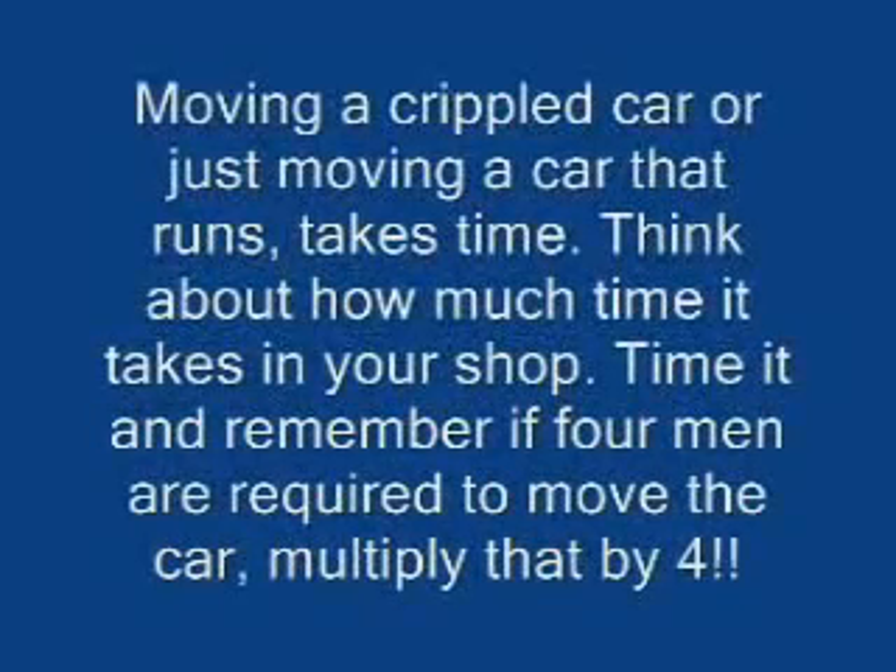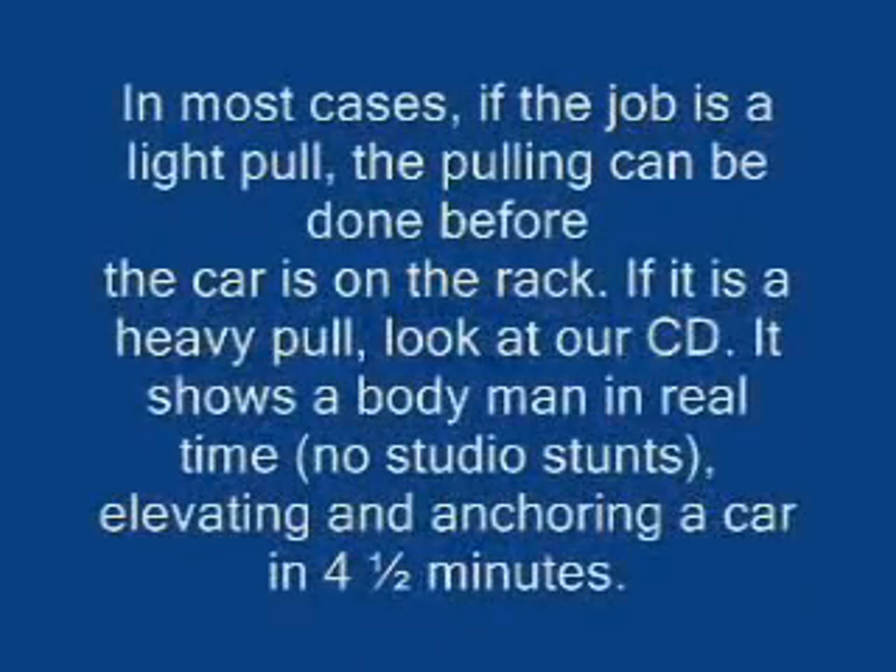Moving a crippled car — or just moving a car that runs — takes time. Think about how much time it takes in your shop. Time it, and remember: if four men are required to move the car, multiply that by four. In most cases, if the job is a light pull, the pulling can be done before the car is on the rack.